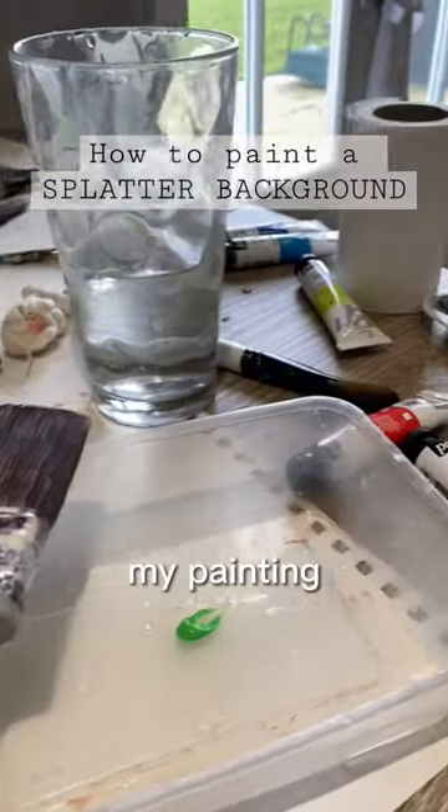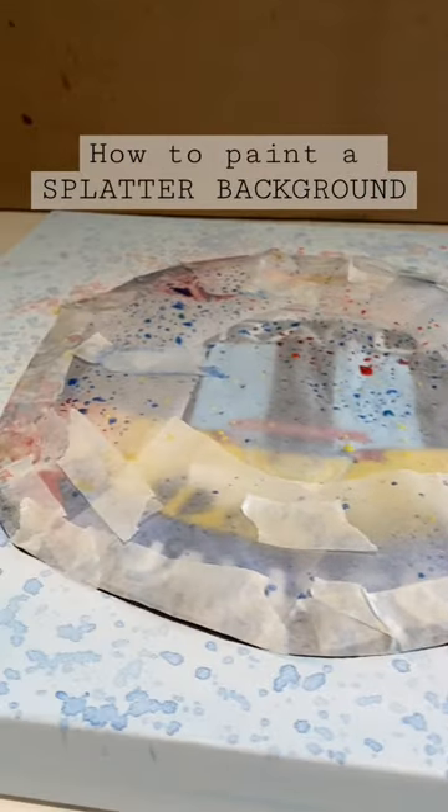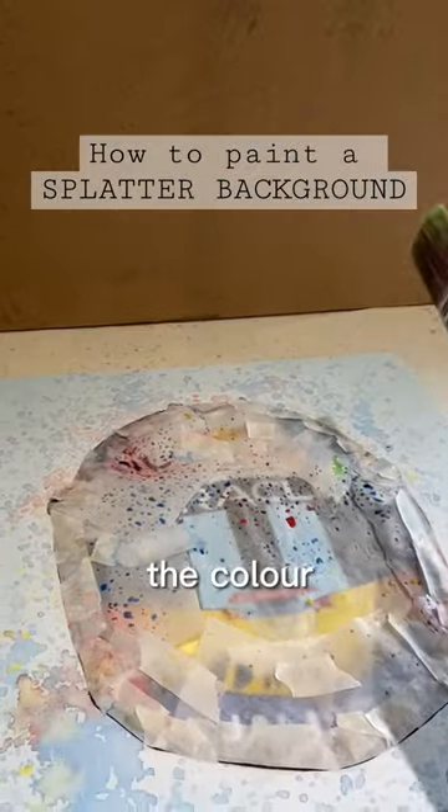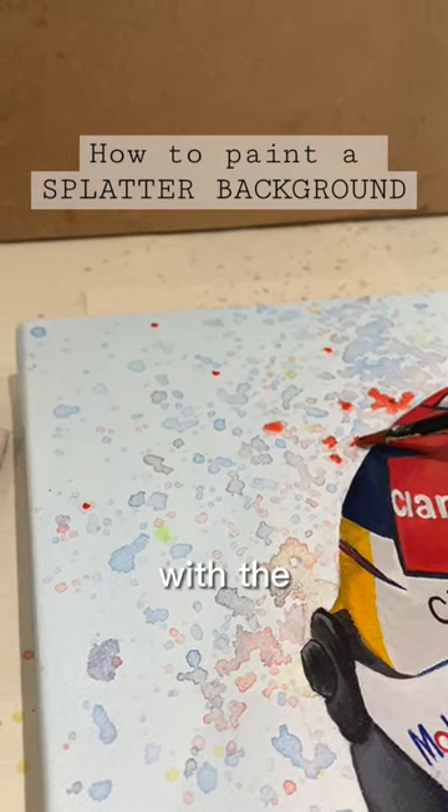I started with a plain background, I protected my painting and then I just went wild. I added a 50-50 mix of water and acrylic and just went to town. I correlated the colour splats with where the colour was on the helmet and then intensified some of the colours that got a little bit lost with the water.